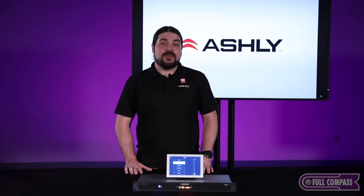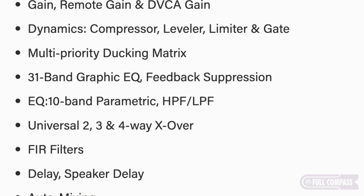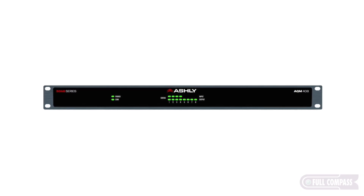You have more features available in this unit than has ever been available in an Ashley speaker processor before. You have everything from feedback suppression to FIR filters, output delay, parametric EQ, and graphic EQ. It's truly a very comprehensive unit.